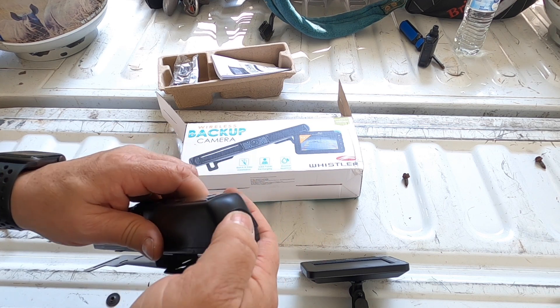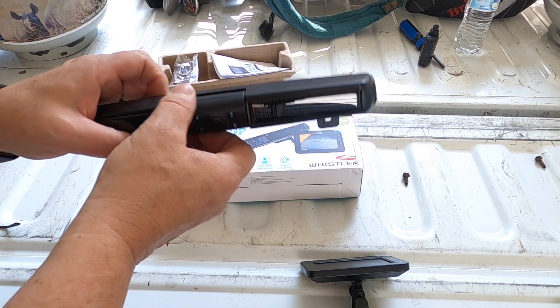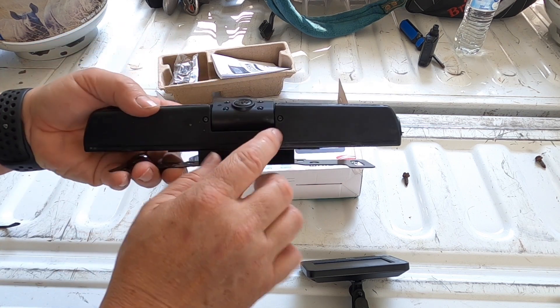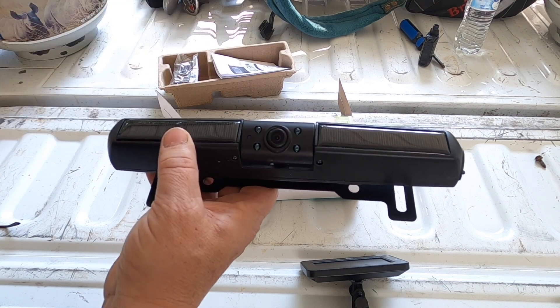The next thing I want to share is how to adjust the camera angle. When I first got it, it was pointing straight out, flush. There are two screws on the bottom and that's how you adjust the tilt of your camera.